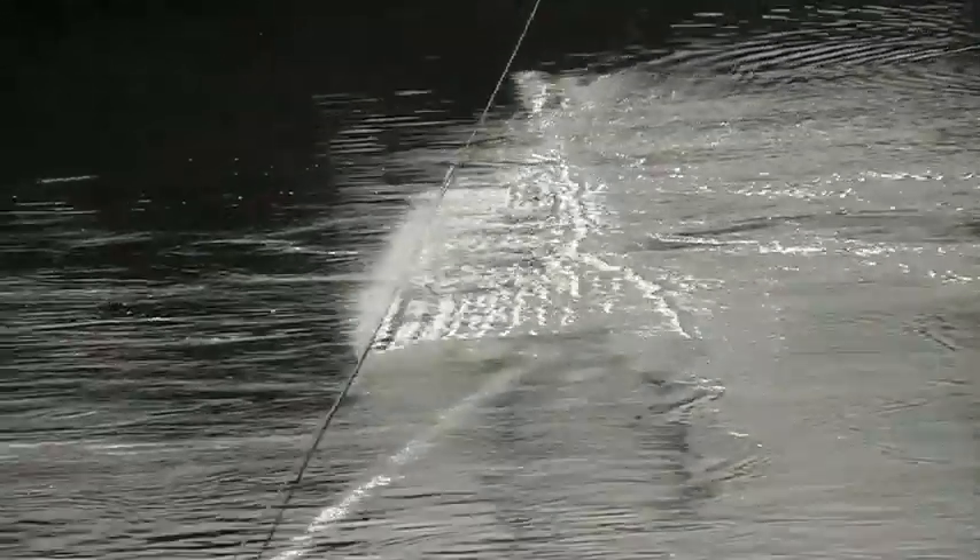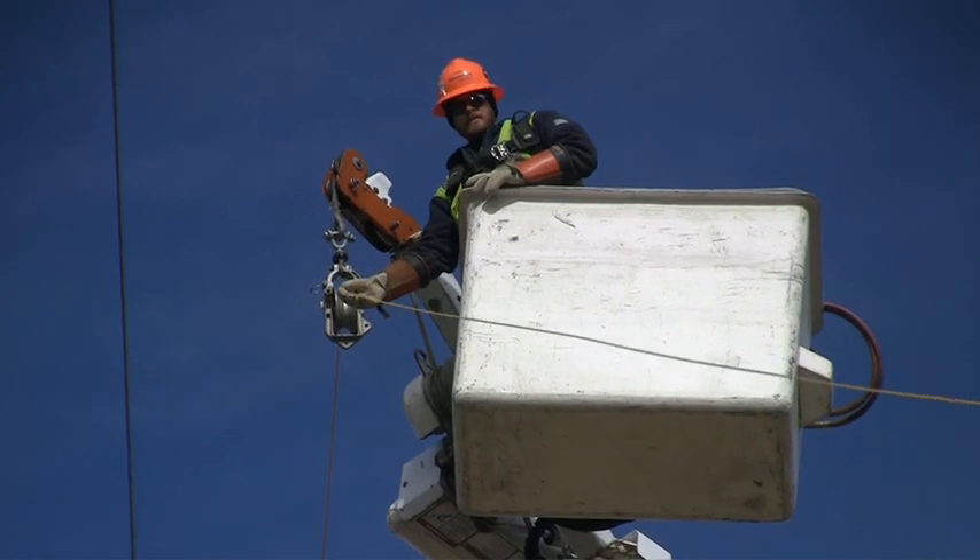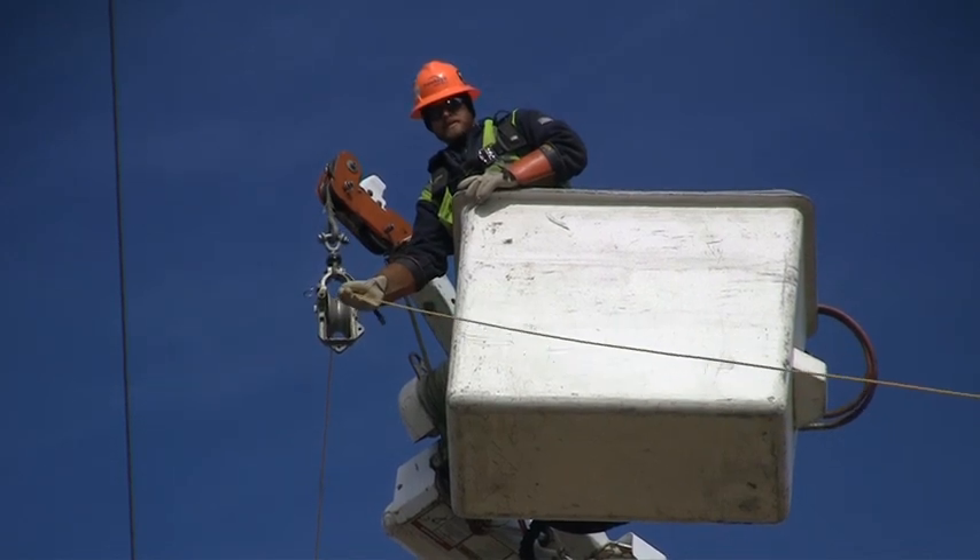We're going to bring that rope above the 149 circuit that we have covered up top, through the travelers on Structure 19, and then attach that to the hard line puller.